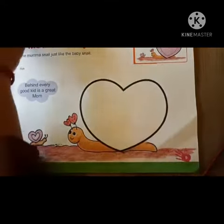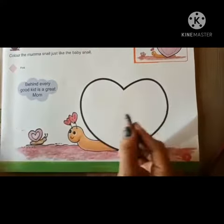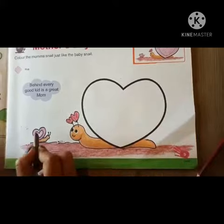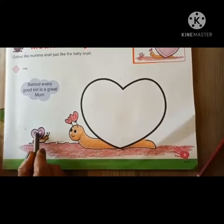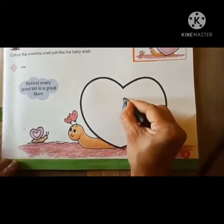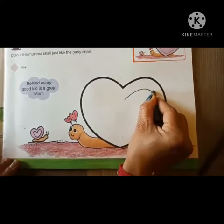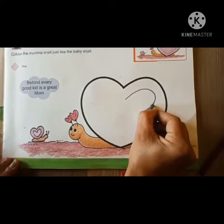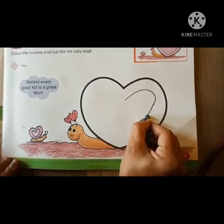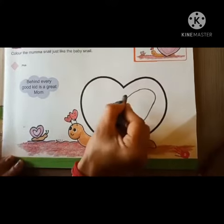Firstly we will take the black crayon. Then we will draw this line — start from here and slowly, slowly we draw the same line in this shape, like this.